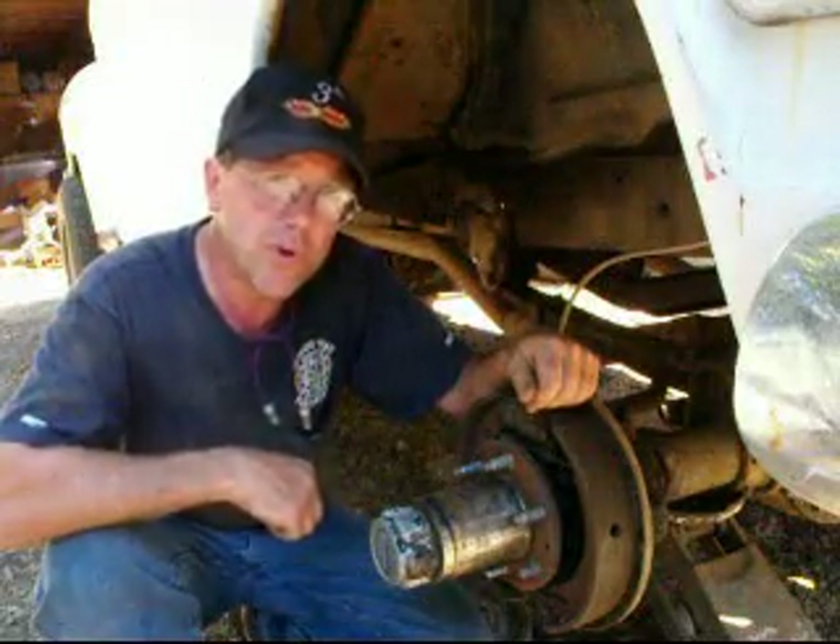Hi, I'm Jeff Bradshaw with Redneck Restorations. This is Old Truck Quick Tip number 22, brought to you by elderlyiron.com.